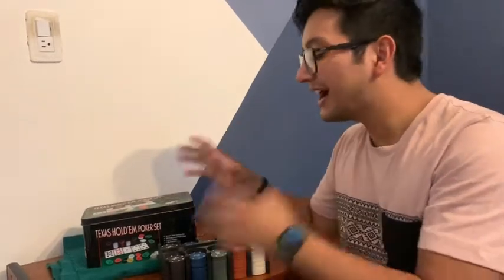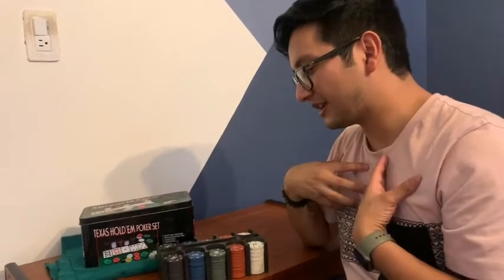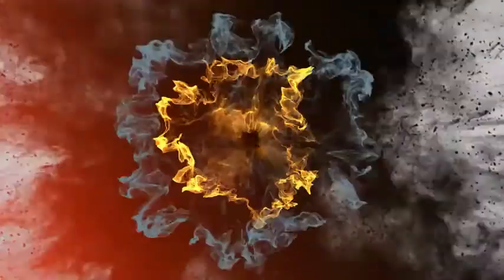So if you're looking for a poker set, this is the one for you. I would highly recommend it — it's one of my favorite ones, and that's just my point of view.